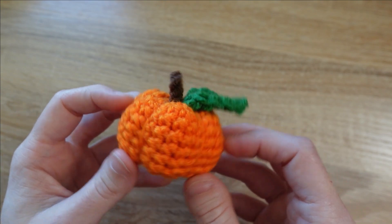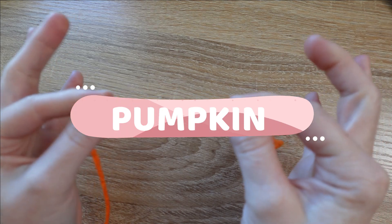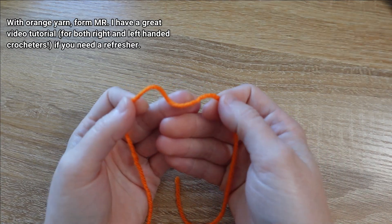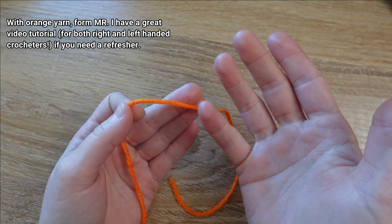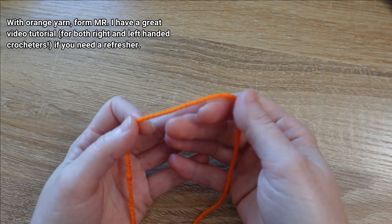All right, with all that said let's get started on the pumpkin. I'm going to be using this orange colored yarn and I'm going to begin by forming a magic ring. If you need a quick refresher on how to tie a magic ring, I've recently posted my right and left hand tutorial — I'll pop that in here so you can click if you need the refresher.